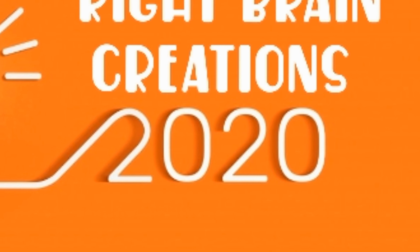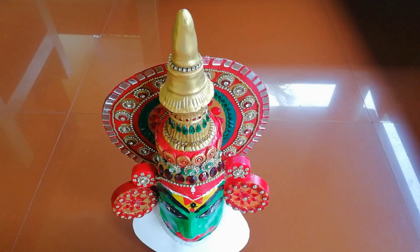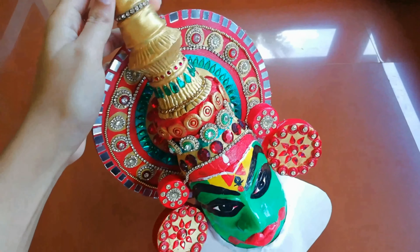Hi friends! Welcome to Ridepring Creations! This is a beautiful bottle. This is a home decor. This is a shoppiece site.